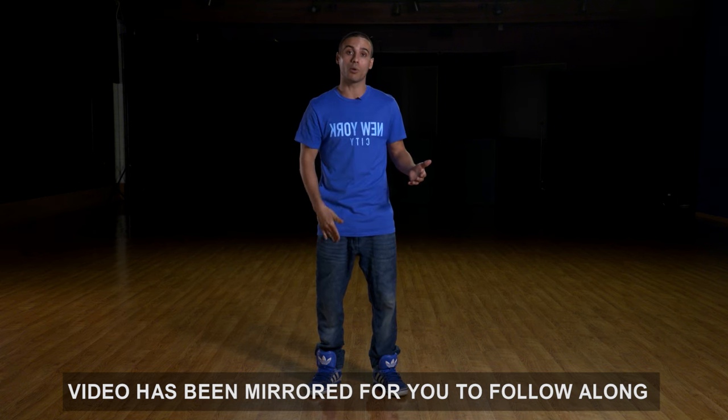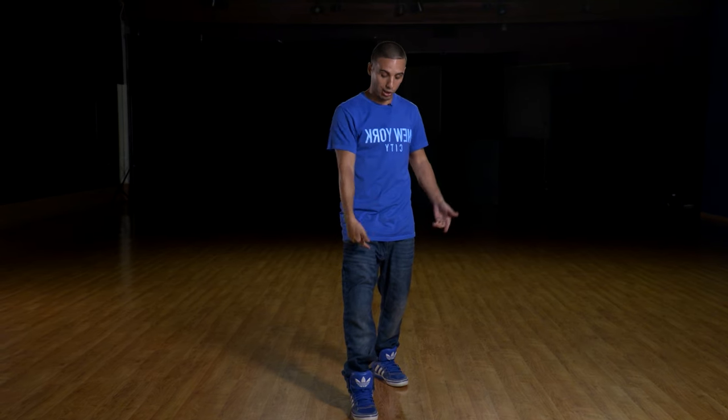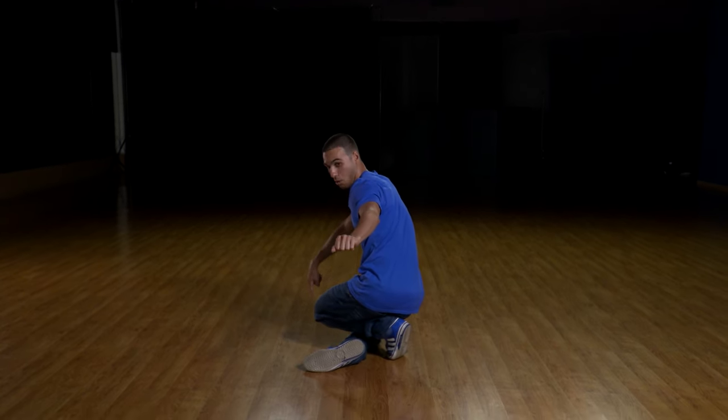So first thing we're gonna do is step forward with our left leg. Now you're gonna spin off of your left shoulder, so you're gonna spin to the left. As you're spinning, you're gonna slowly bend your knees and come down. So the first part we want to get down is this: you spin, you bring that left leg in and that right leg is coming over.